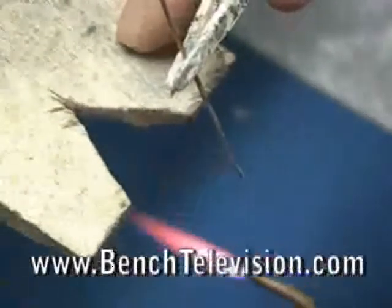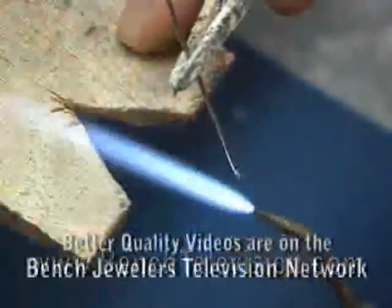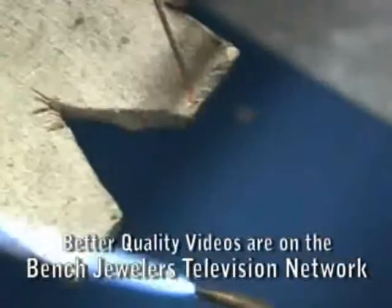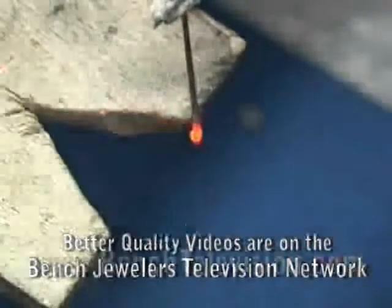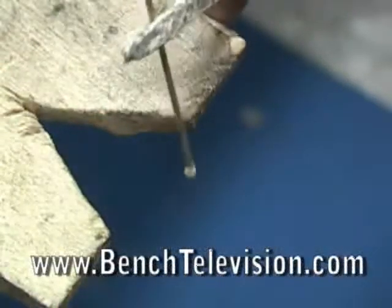Now we're ready to make the rivet wire. Take a piece of sterling silver wire the same diameter as the hole in the bracelet and, using a torch, ball up one end of the wire to form the rivet head. Whenever you ball the end of a wire, always hold the wire so that you melt the bottom end and let the melted metal pull up on the wire to form the ball.